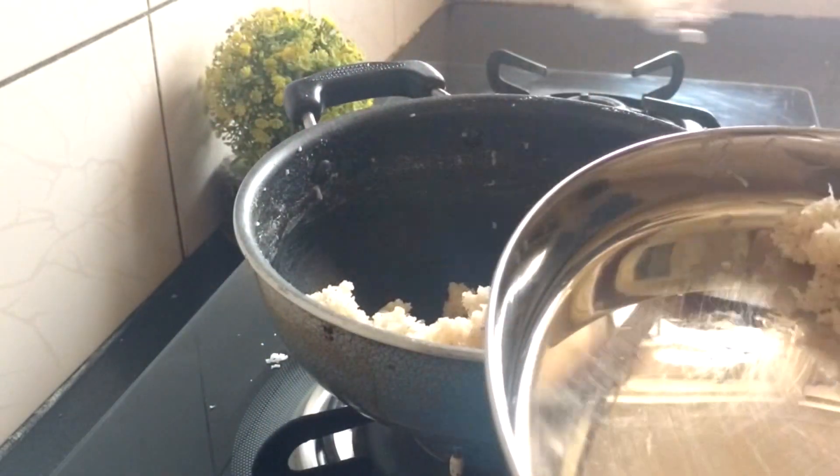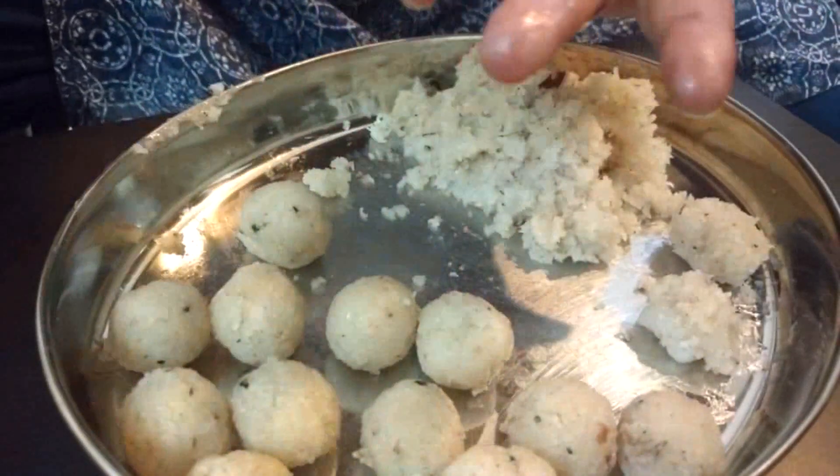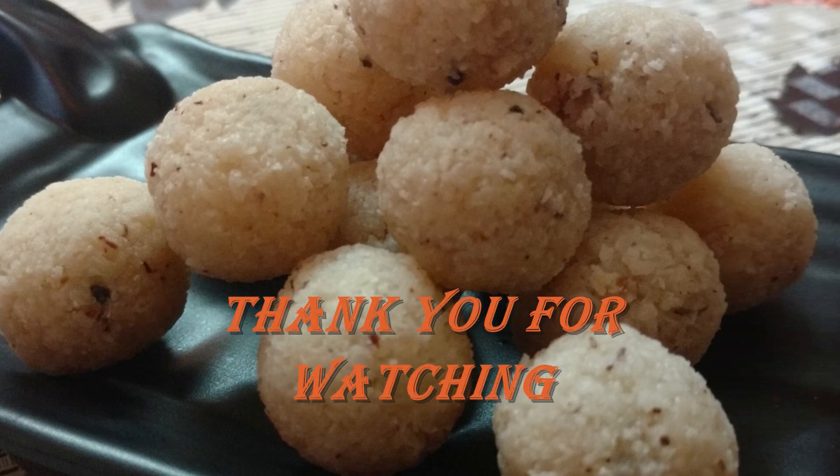Take it out. Make the laddus while the mixture is still a little hot, else they will not bind properly. I finally lent my hand for making a few laddus. I had a lot of fun making them. Hope you enjoyed the video too.